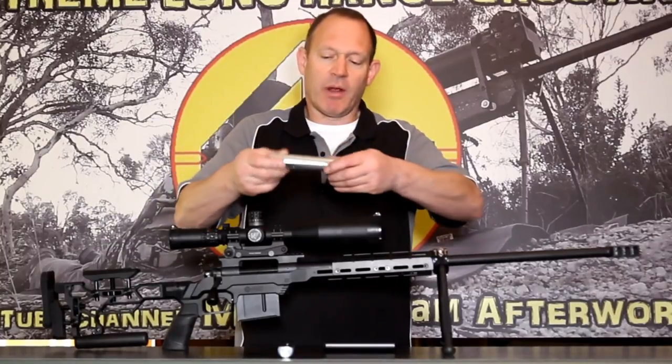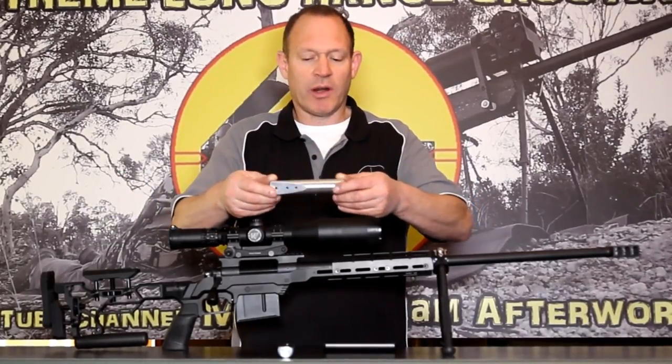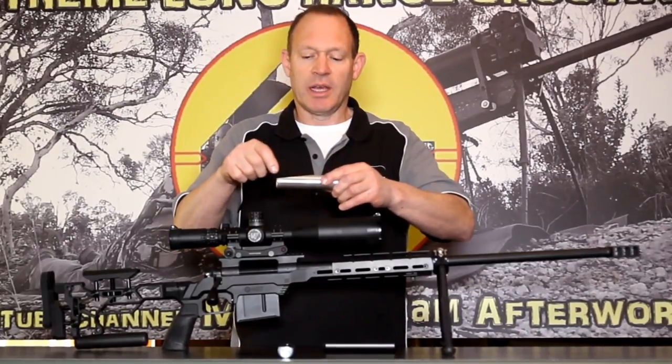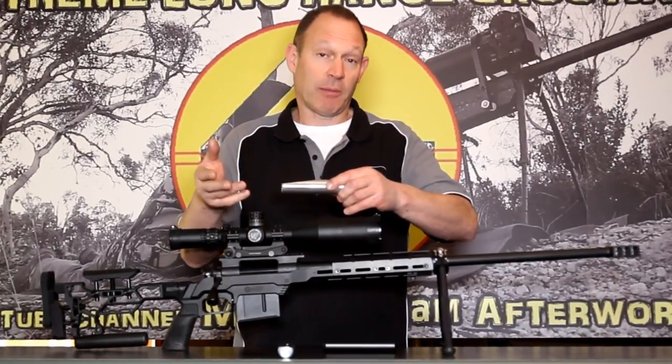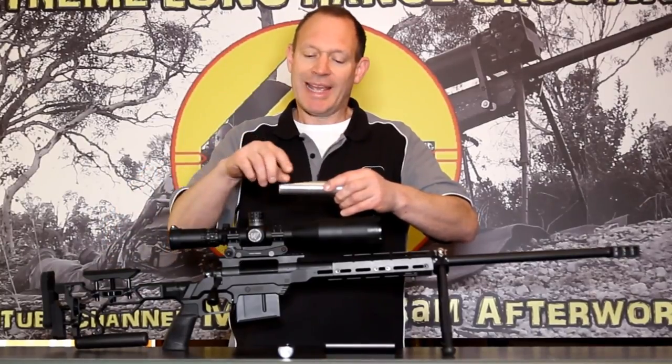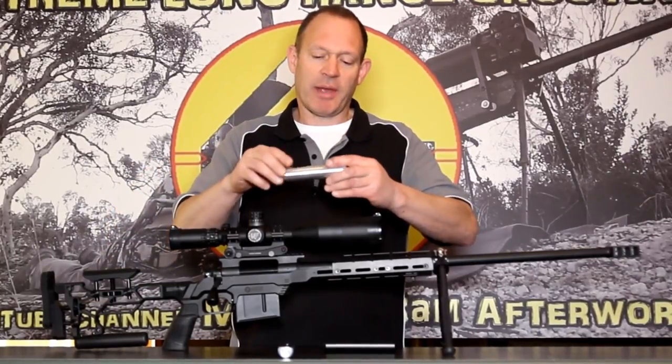This is what that bag rider starts like — my raw product. It's aluminium, with an angle on the back and holes drilled to suit a couple of different chassis: the LSS chassis and the ESS chassis. That's the bag rider there.